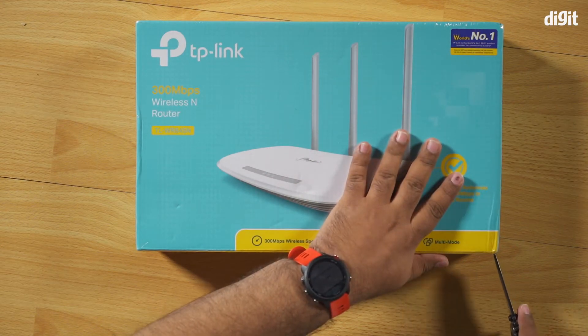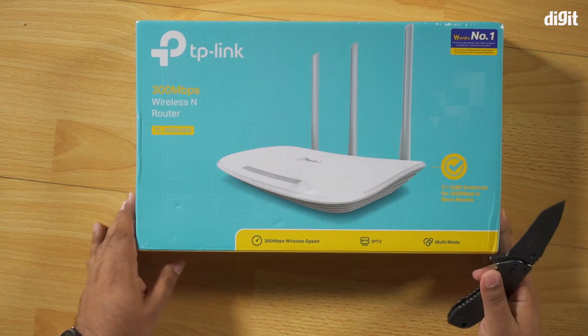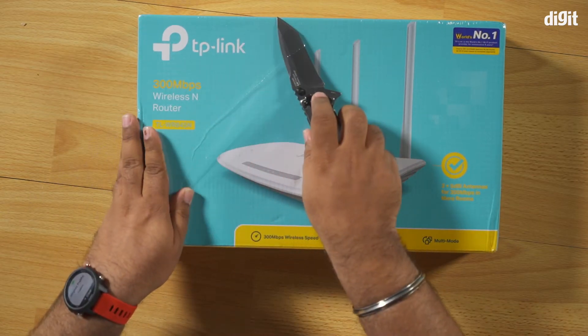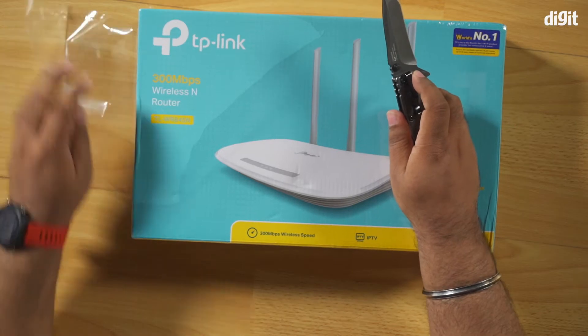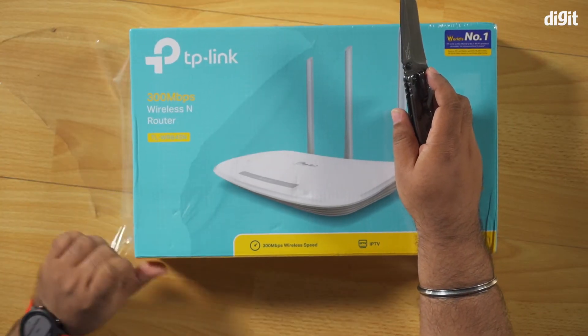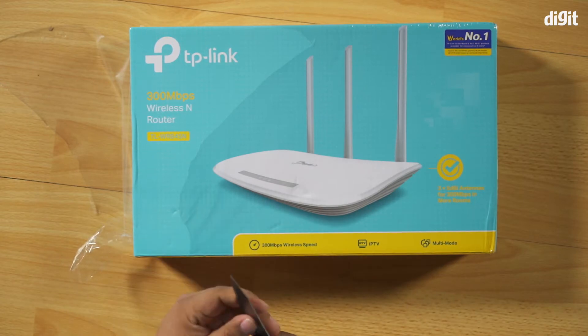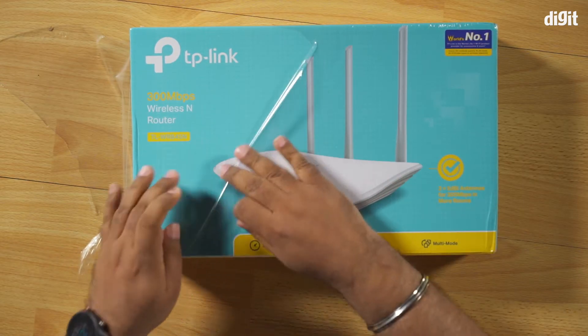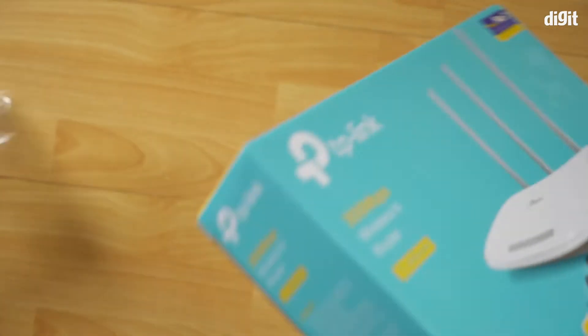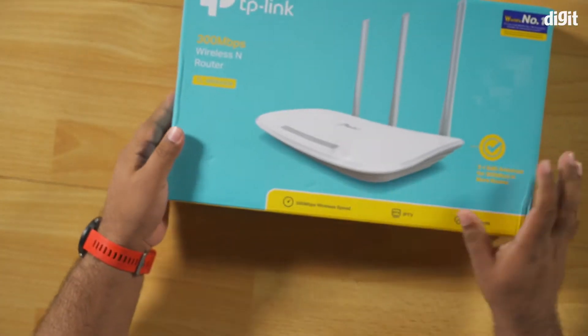Having said that, let's go ahead and open this up. A lot of us at home now have fast internet, thanks to the fact that bandwidth — high speed bandwidth — is cheap. But the problem remains that the modem we get when an internet connection is installed is not always the best; it's a cheap router that ISPs have sourced from wherever they get it from.